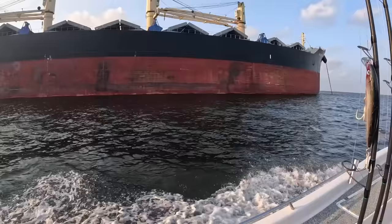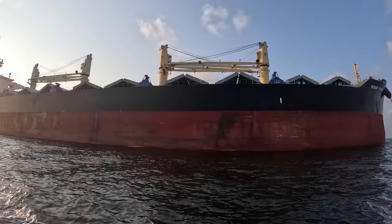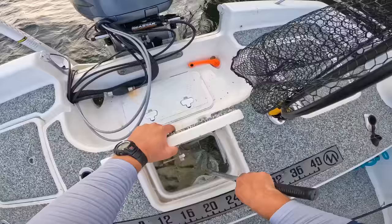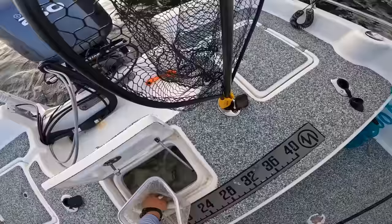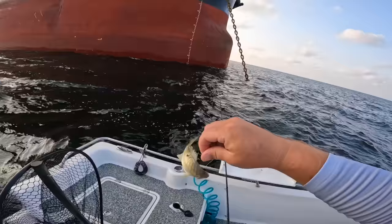We just showed up to our first structure. Ships come out here and anchor before going into Mobile Bay to load up or head somewhere else. You can tell this one's empty — it's sitting really high in the water. Put the troll motor down and get a live bait under it. Looking for one of my spots — there we go, a spot croaker right there, perfect bait.